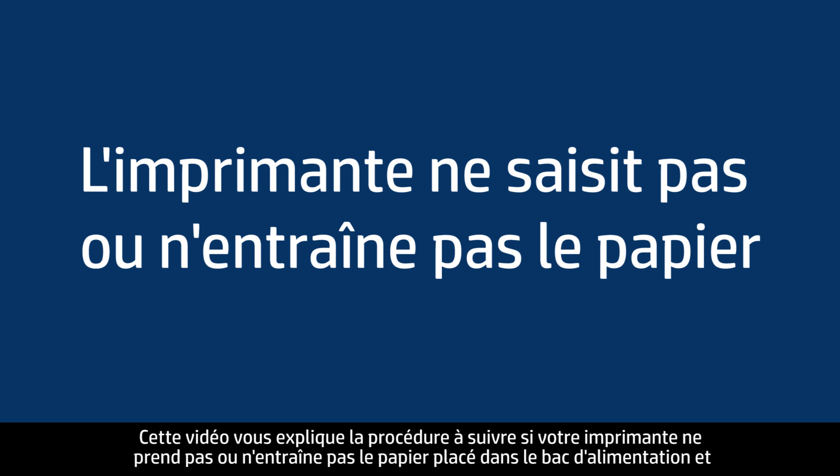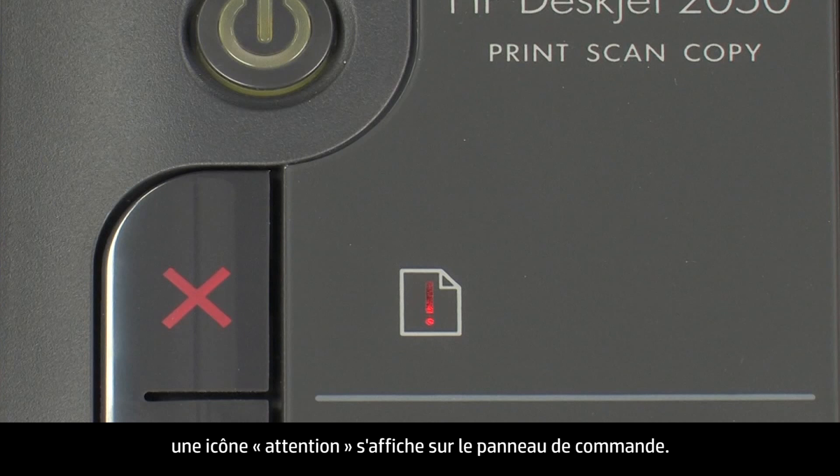This video shows you what to do if your printer does not pick up or feed paper from the input tray when you do have paper loaded and an attention icon displays on the control panel.